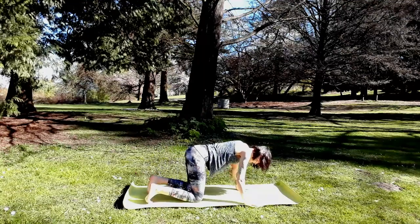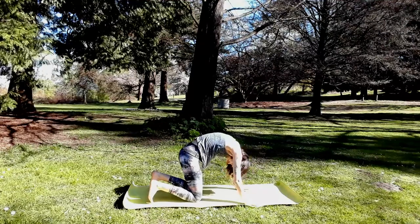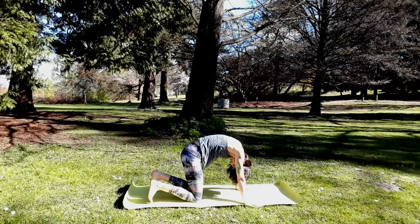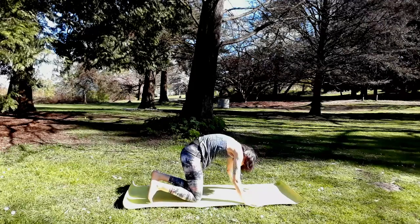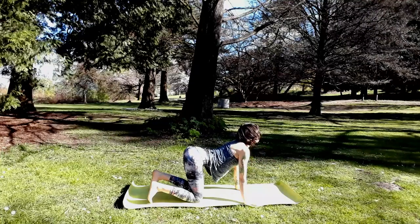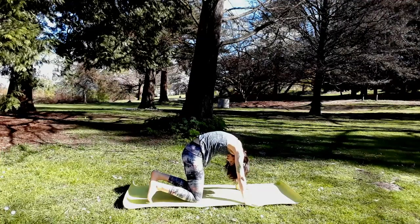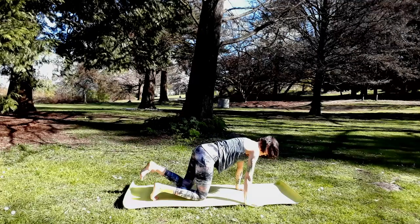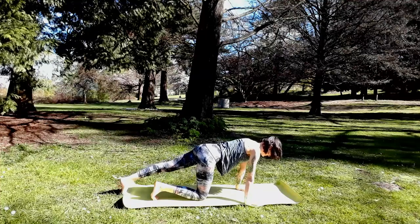Inhale, cow pose — let your hips and heart lift. Exhale, cat pose — round your spine. One more full cycle. Find a neutral spine, not a cow or a cat tilt. Straighten your left leg and rock forward and back to stretch the arches of your feet and calf muscles. Turn your right fingertips either out clockwise or all the way in towards your knee — you can even micro bend the elbows, stretching through the wrist and forearm.